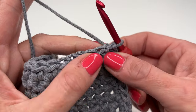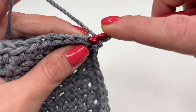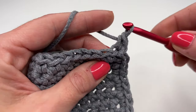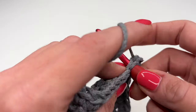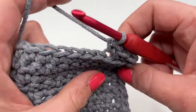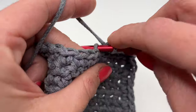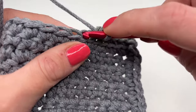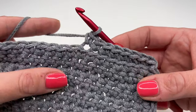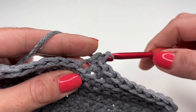For the next row we will be working in the back loops only. Chain one, and into the very first single crochet insert your hook into the back loop, wrap your yarn, and work one single crochet. Repeat all the way around — one single crochet in the back loop only. You don't have to crochet any increases in the corners anymore — just one single crochet in the back loop only all the way around.